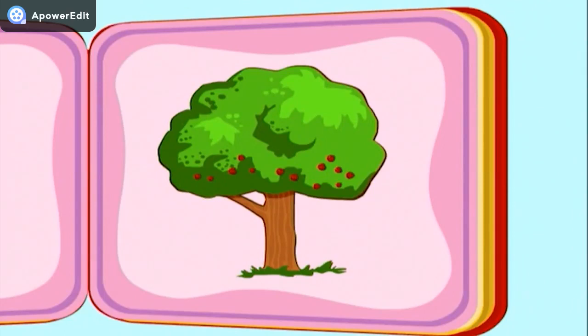Applesauce begins with a special kind of tree — an apple tree. That's where apples come from.